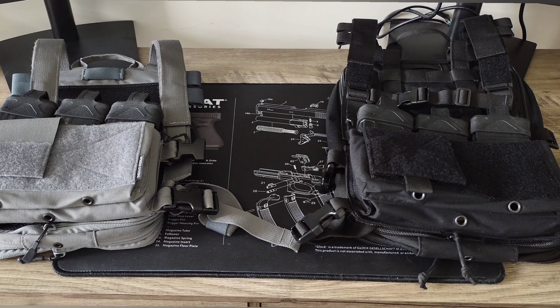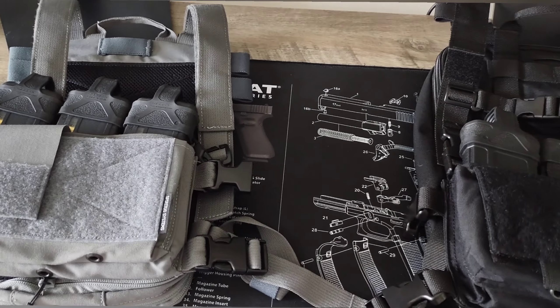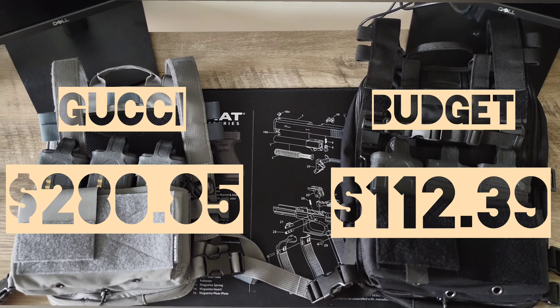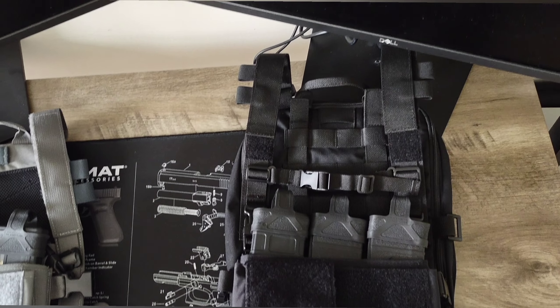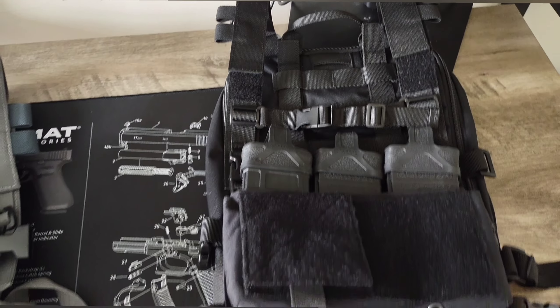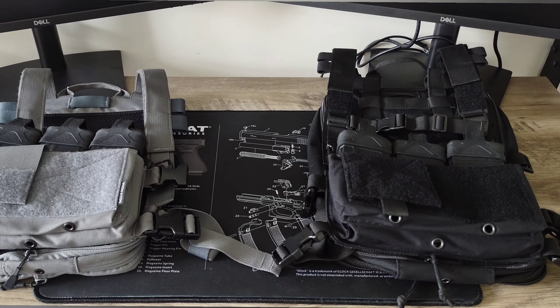With the rambling out of the way, let's get right into the video. So first we'll start off with just an overhead look at the two mini micro chest rigs. Retail price for the Gucci chest rig is $280.85 while the low budget one is $112.39. Roughly you're looking at a difference of about $168 between the budget-friendly option versus the Gucci option.